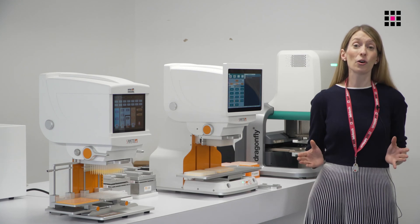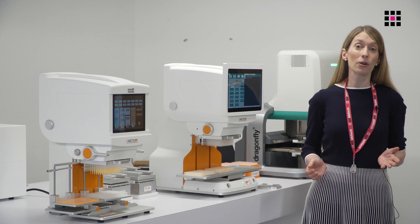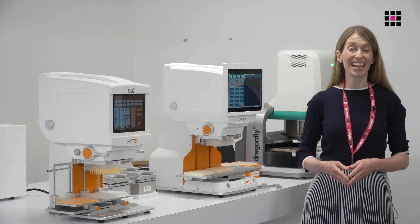Hopefully that's given you a good overview of the S-Series pipettes. If you would like to find out more or discuss your laboratory's liquid handling needs, please contact your SPT LabTech local representative or distributor. Thank you.